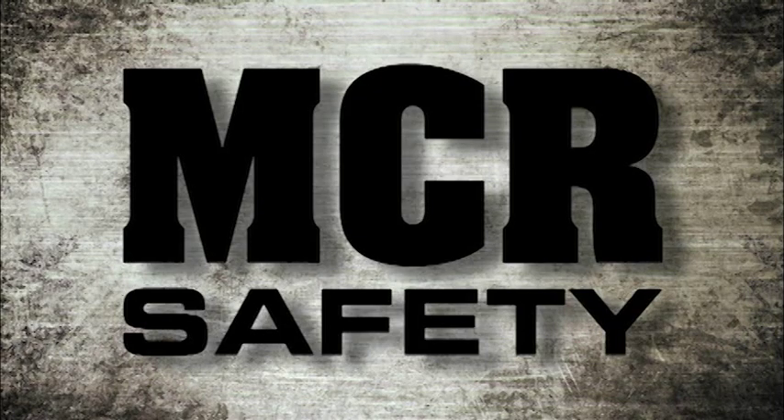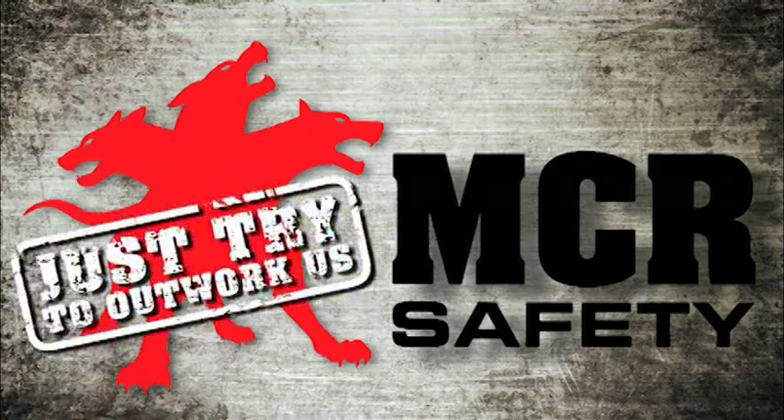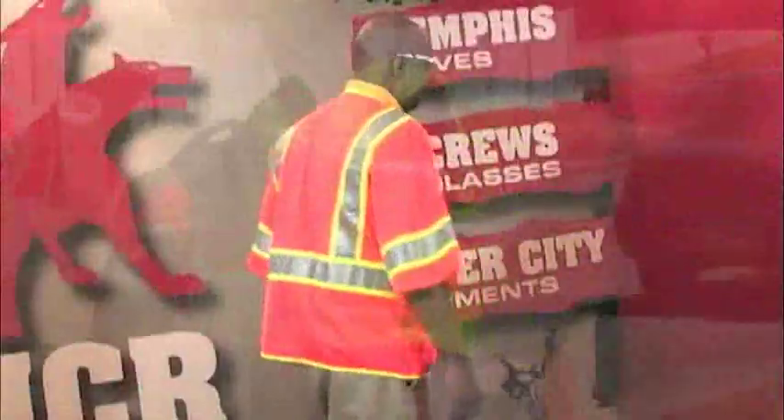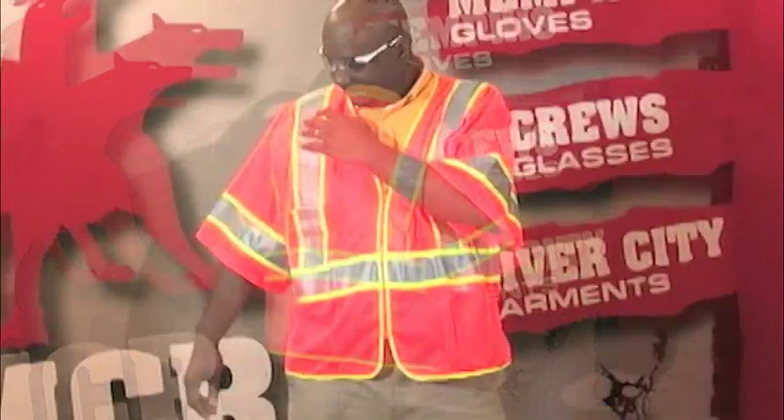MCR Safety — always on guard, protecting you. Just try to outwork us. The WCCL3O is an excellent Class III option for maximum contrast. This cool mesh vest offers more contrasting colors than any other Class III vest in our line.